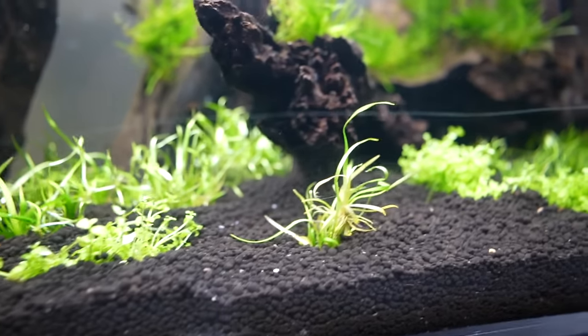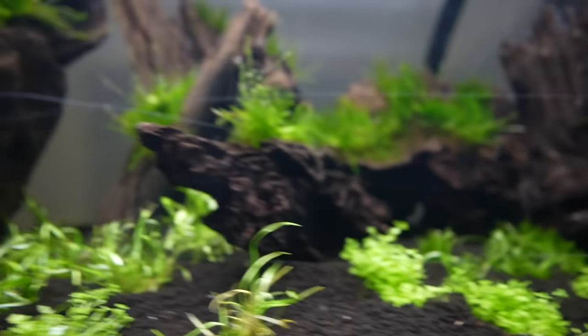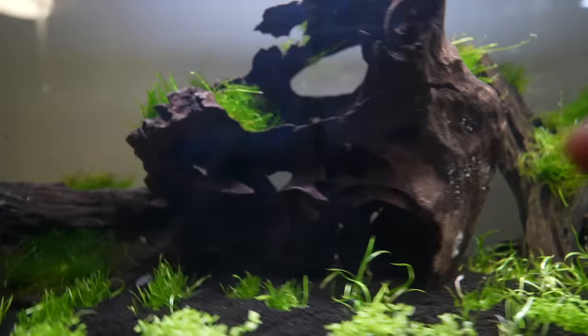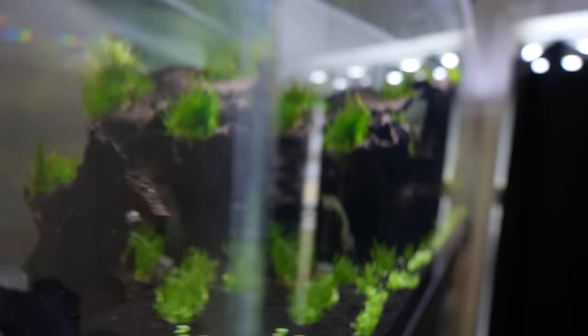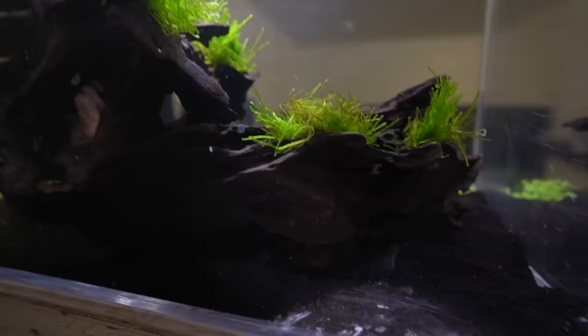I planted these about three days ago. I'm not seeing anything dead, but I'm not seeing any growth either, which is common and totally fine. This piece of wood right here is just one of the coolest Malaysian bogwoods I've ever seen — fish could swim through it all around it. It's just incredible, and the camera doesn't even do it justice.